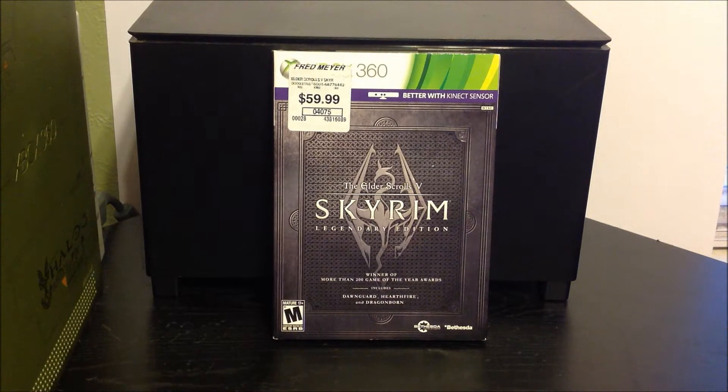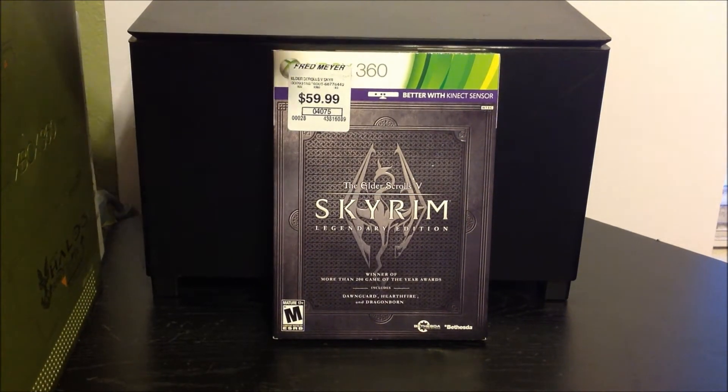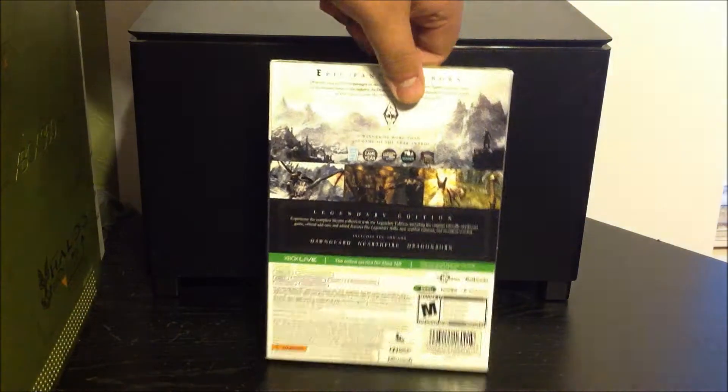I got it for Xbox 360 because on the Xbox 360 you can record 1080p, but on the PS3 you can't. So yeah, that's one of the reasons why, and here I'm going to flip it over guys.